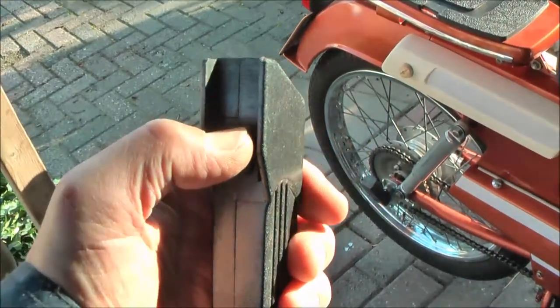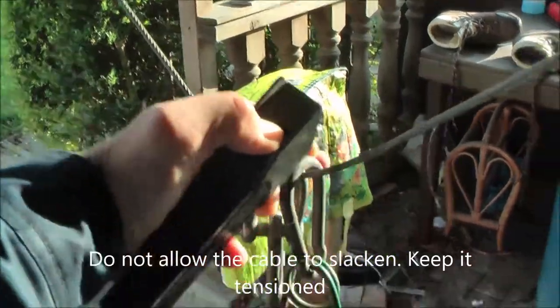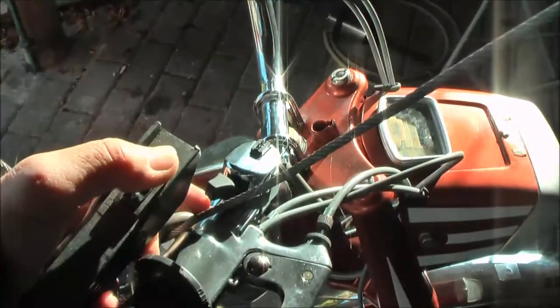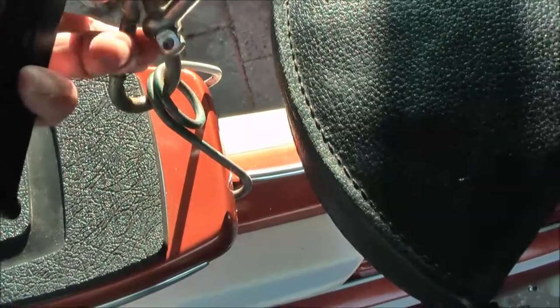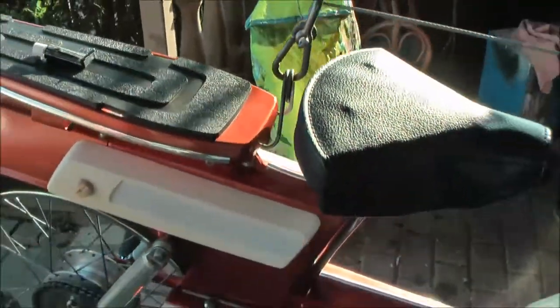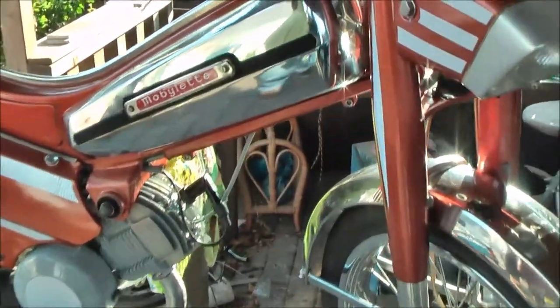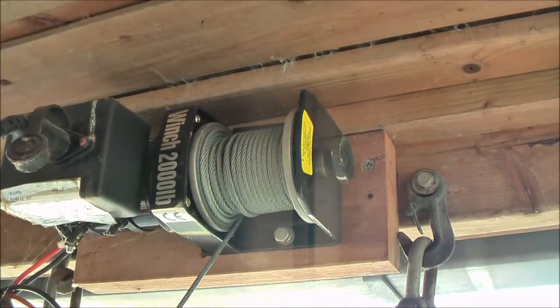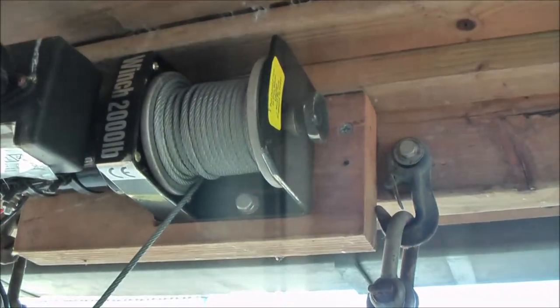This is the remote. You should pull the cable tight. That's low enough. And that is hook number one. And here is hook number two. One thing to pay attention to is that these windings don't get messy. So you should always take care that it is tight.